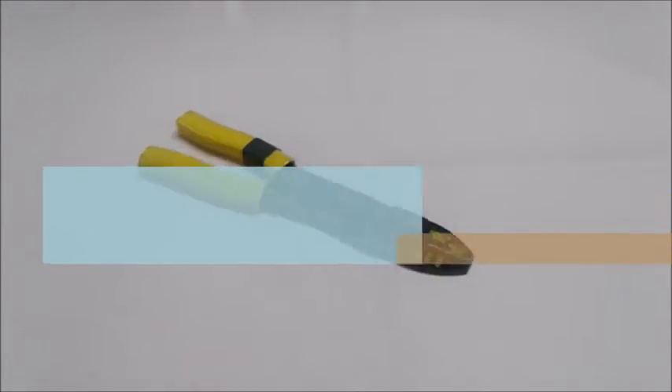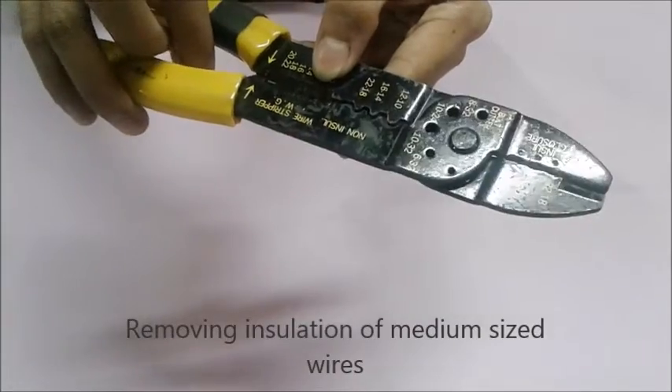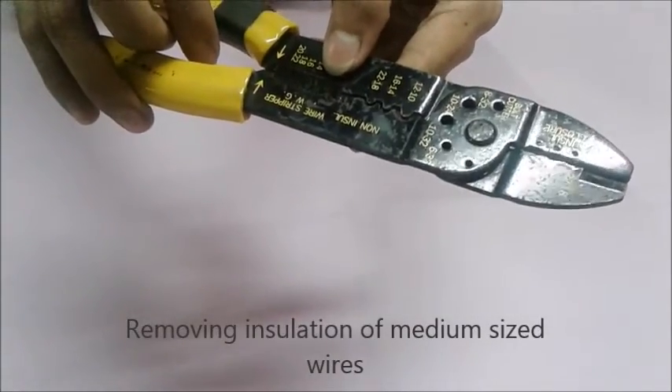Next is the wire stripper. The wire stripper is a tool used for removing the insulation of medium sized wires.